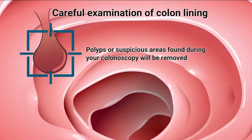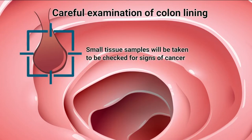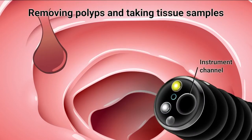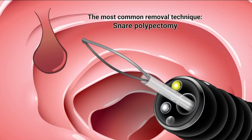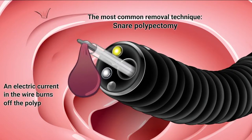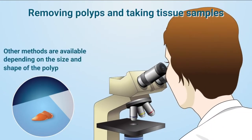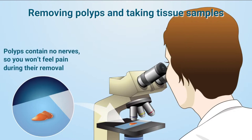If your doctor finds polyps or suspicious areas during the colonoscopy, the polyps will be removed, and small tissue samples will be taken to be checked for signs of cancer. Polyps are usually not cancerous, but they can change into cancer, and that is why they need to be removed. Polyps are removed with biopsy tools or wire loops that get passed through the scope into the colon. The most common removal technique is called snare polypectomy, where the polyp is surrounded by a wire loop, and then an electric current in the wire burns off the polyp. The polyp is then pulled through the instrument channel and collected for biopsy. Polyps contain no nerves, so you won't feel pain during their removal.